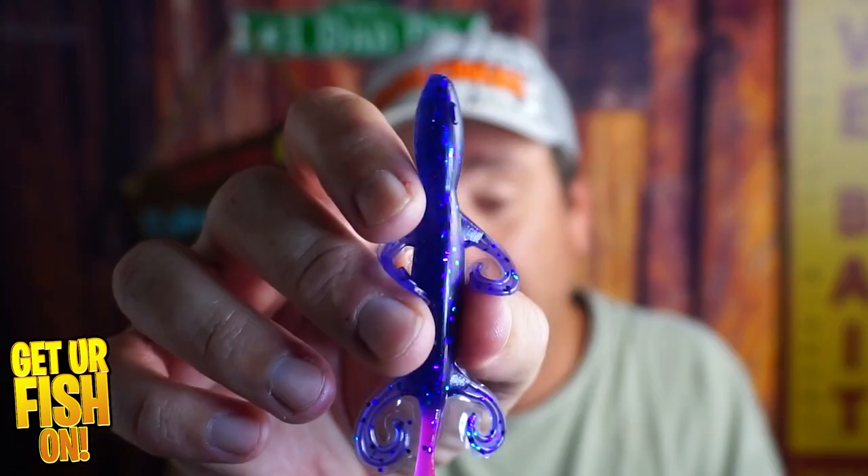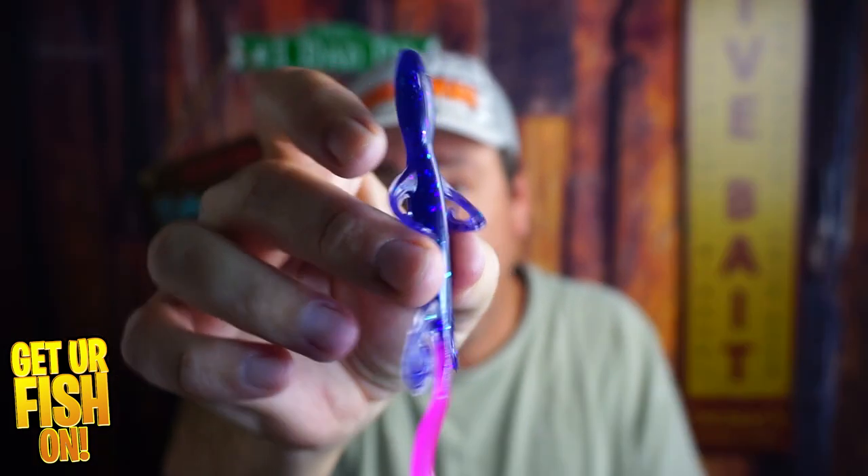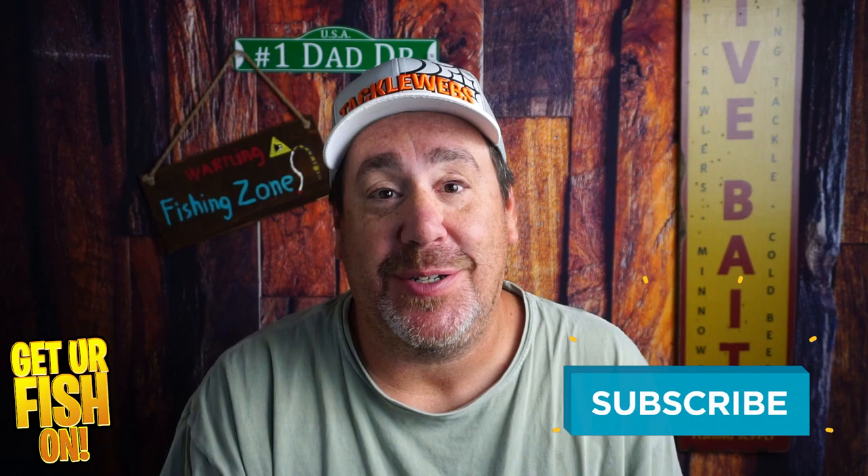From a very small soft plastic lure manufacturer called Ozark Mountain Baits, you and I are going to look at their six-inch lizard. If you like this kind of content, make sure you hit that like and subscribe button.